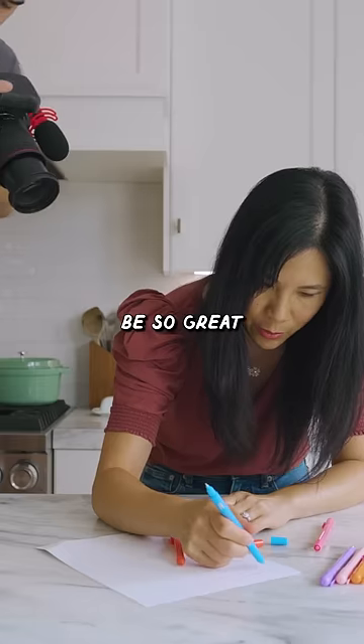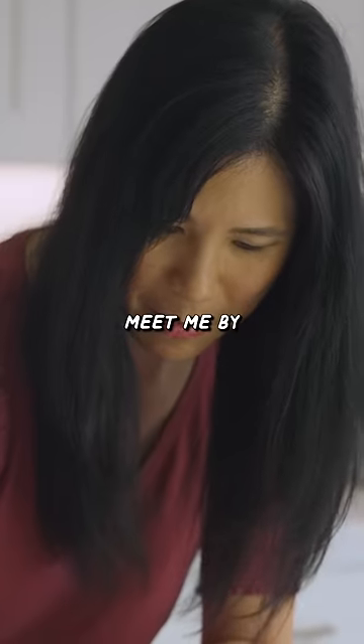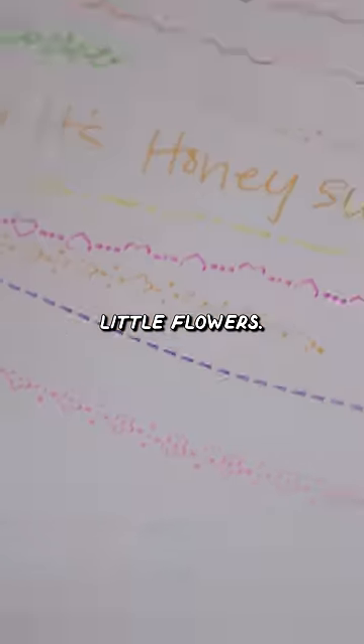That's kind of cute. This would be so great for journaling. I kind of like this one. Meet me by the locker. I'm gonna write you guys a little note. Oh, so cute. This one has little flowers.